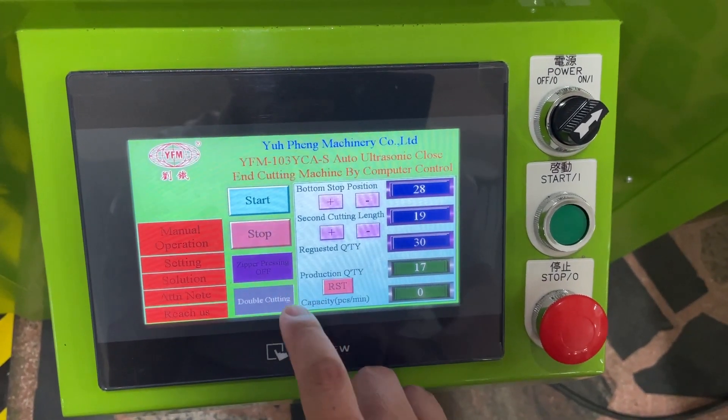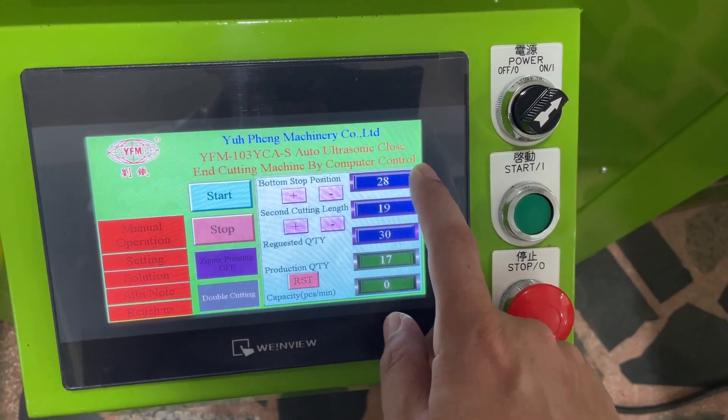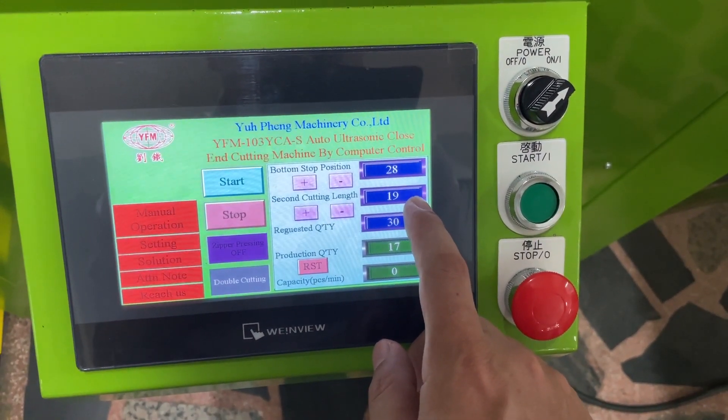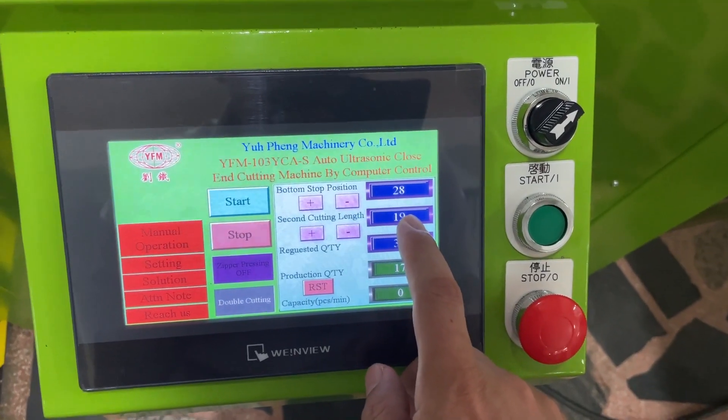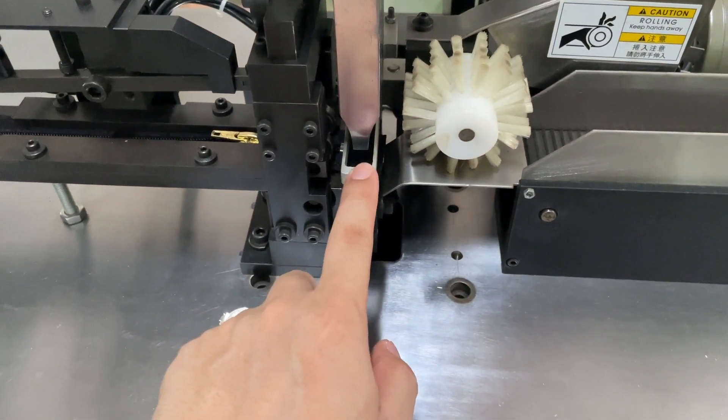If you press the double cutting, you need to use the second cutting length for the bottom stop position, and the second cutting length also needs to be used. You also need to take out this zipper pressing device.